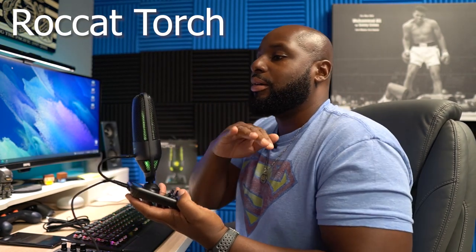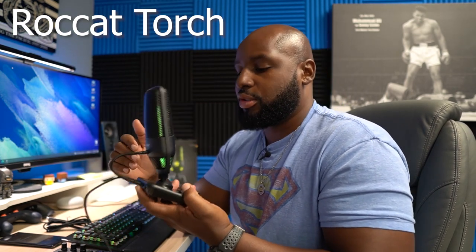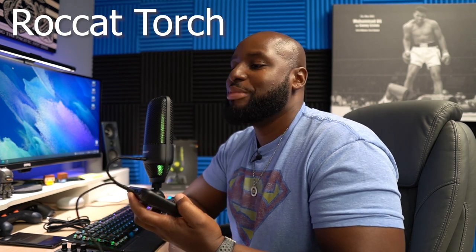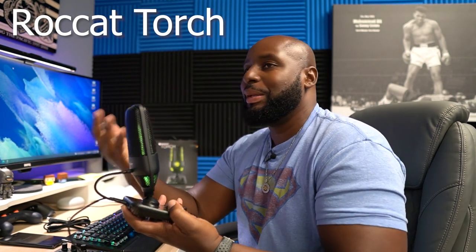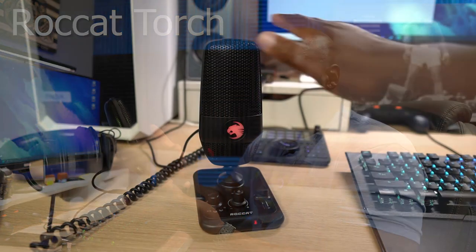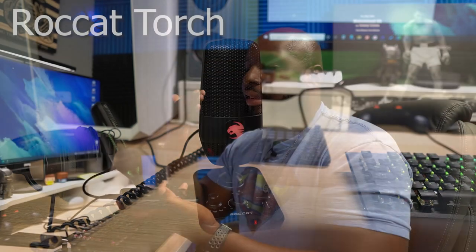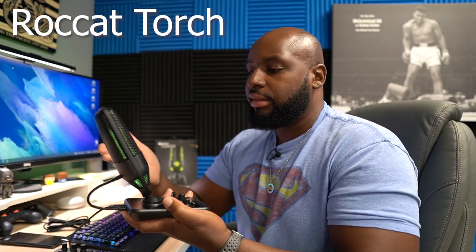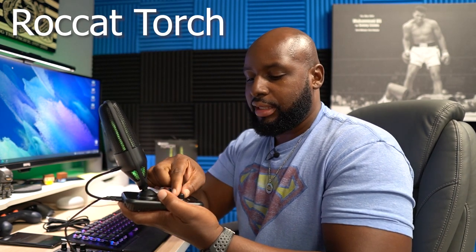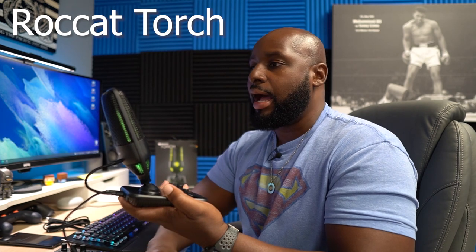That sensitivity switch on the back lets you adjust so you don't have any accidents. Like what if you're screaming into the mic all close with a lot of hot air — you don't want to accidentally mute the mic and have your people not hear all the trash you're talking. The LEDs will show you whether you're muted or not — the LEDs tell the full story of this mic. There's a corresponding LED color for everything: blue for whisper, green for cardioid, purple for stereo, and red for mute.